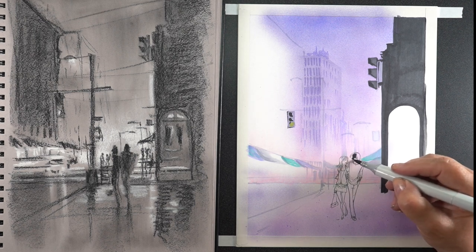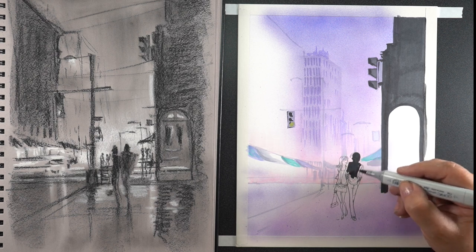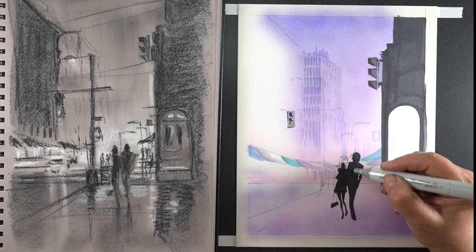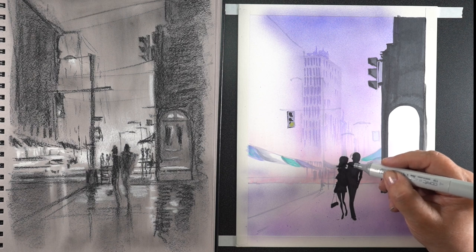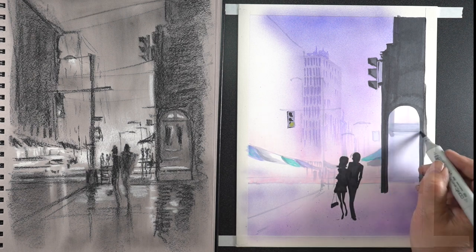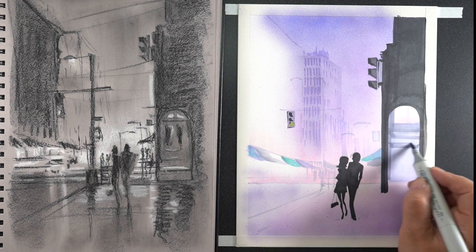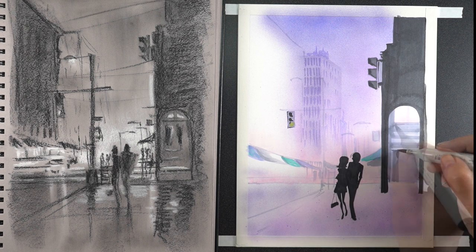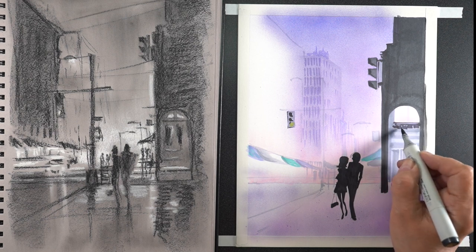It probably would have been better had I done those midtones and then put the blacks in. But I just wanted to see what that contrast was going to be and how it was going to work out — because I was at the point of the drawing where, I tell you guys not to do this, but I was saying, is this working or do I need to start over? I just wanted to see some of the contrast of what the figures were going to look like and what that big dark building on the right was going to look like.